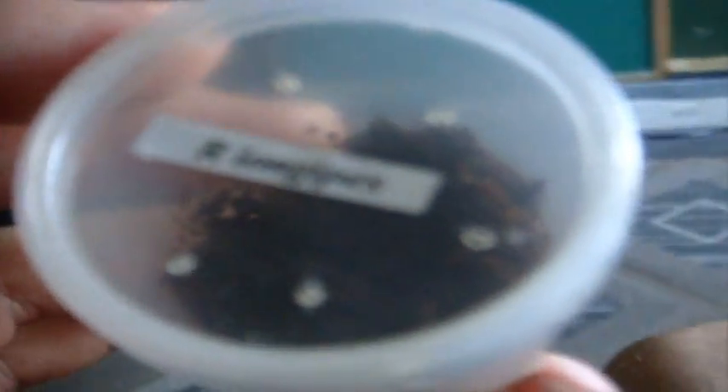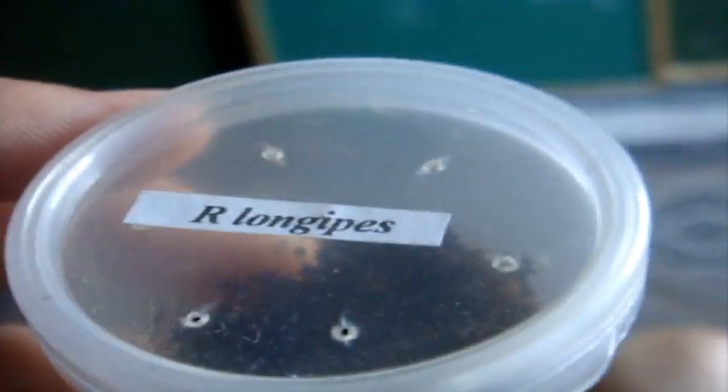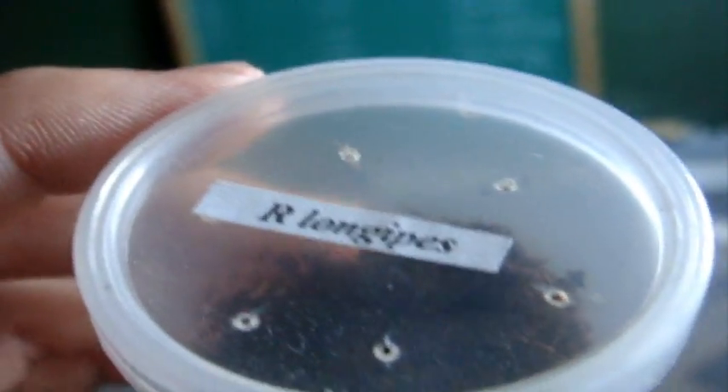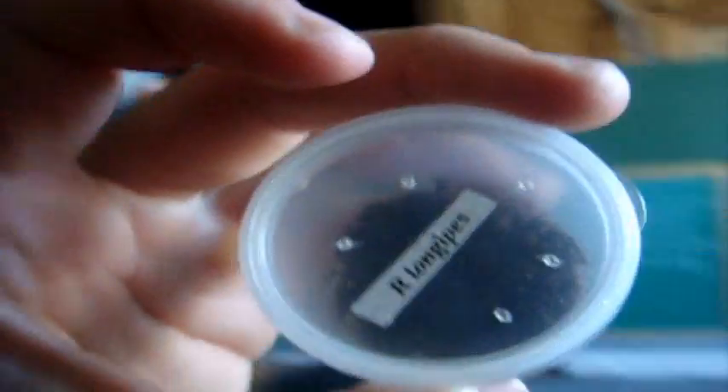Now for some other inverts. This is a centipede — the sixth one that I own. This is a different one — not a subspinipes or alternans. This is a Rhysida longipes, also known as the African Olive Centipede. You can probably make out its tail right over here — about a half to three-quarters of an inch. I'm told these don't get very large, up to about 3 to 4 inches.